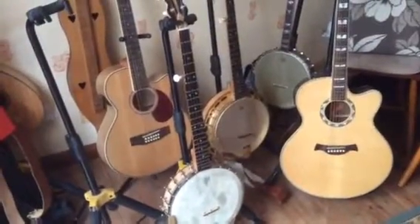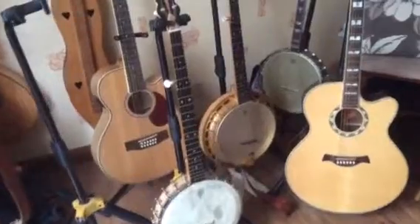Very steep learning curve there. So that's Ewan, and this is Irene. Irene, yes, I'm here. What are you busy doing? Cooking.